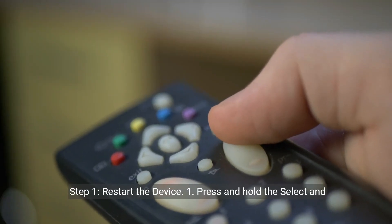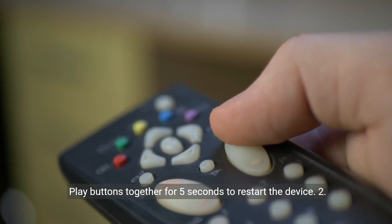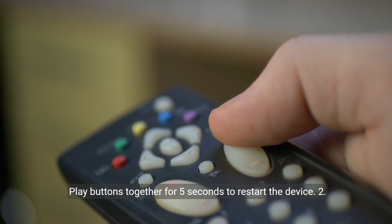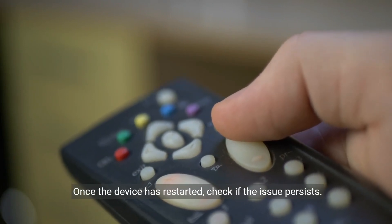Step 1: Restart the device. Press and hold the Select and Play buttons together for five seconds to restart the device. Once the device has restarted, check if the issue persists.